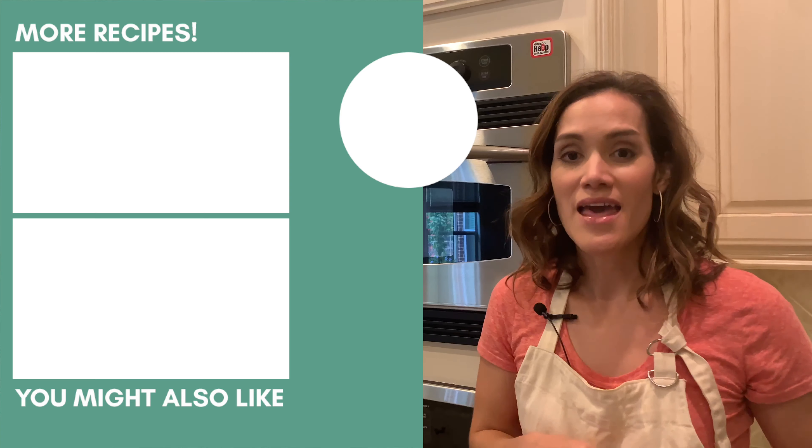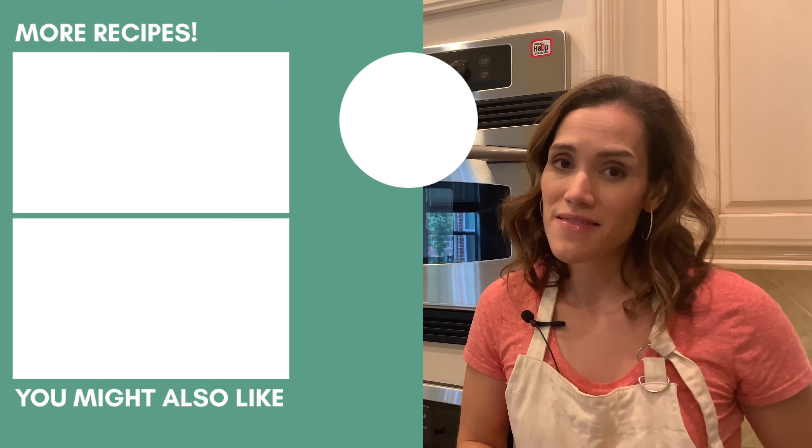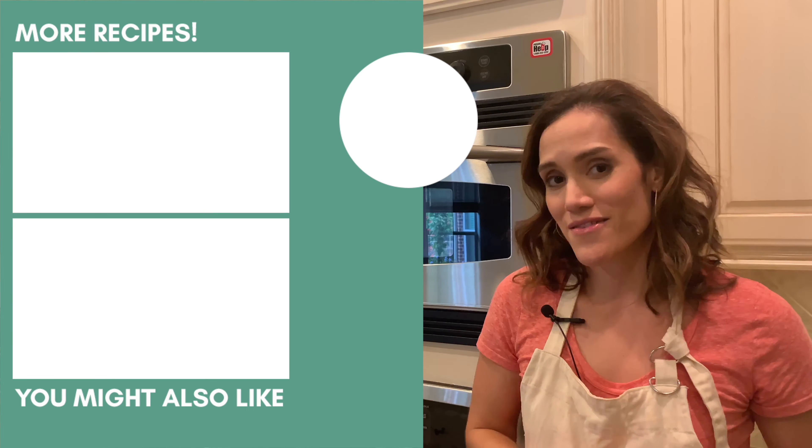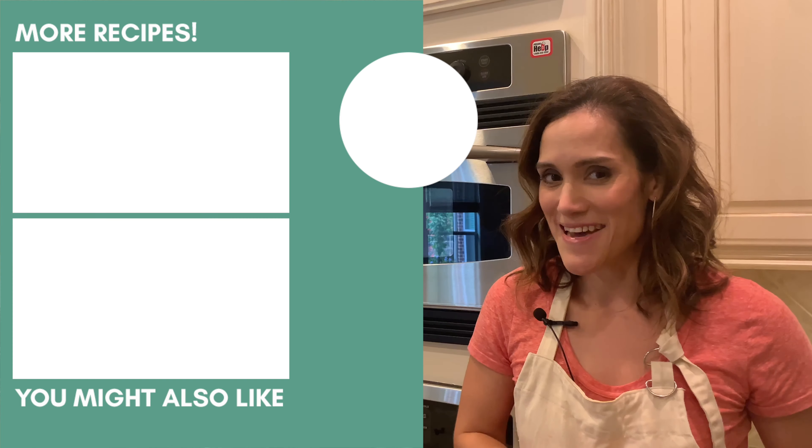I hope you enjoyed this easy chicken fajita recipe as much as I do. Leave a comment below and tell me how you like eating your chicken fajitas and how this recipe worked out for you. If you liked this video, please give it a thumbs up and subscribe to my channel. I'm also putting a few videos here that I think you might enjoy watching. I'll see you next time.